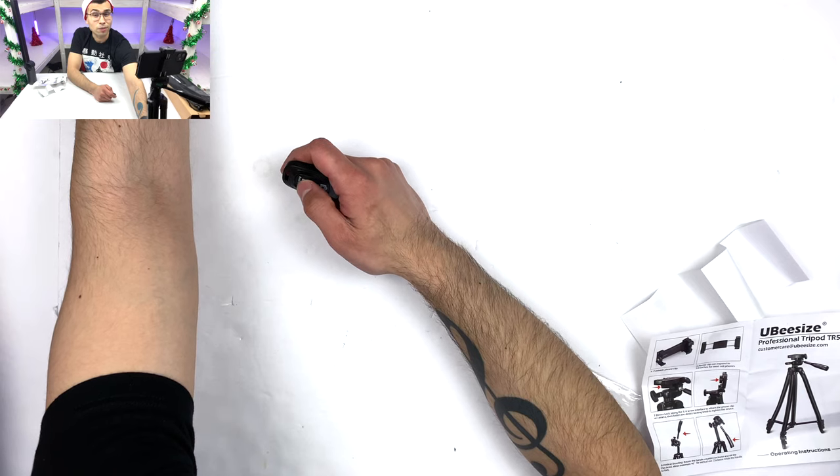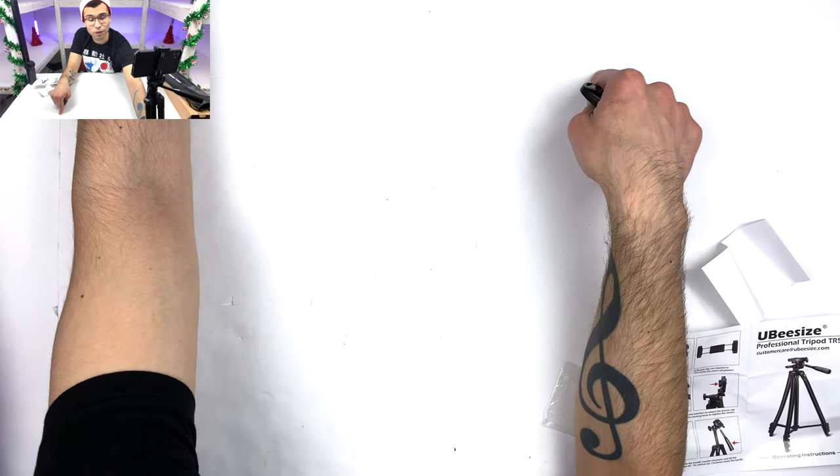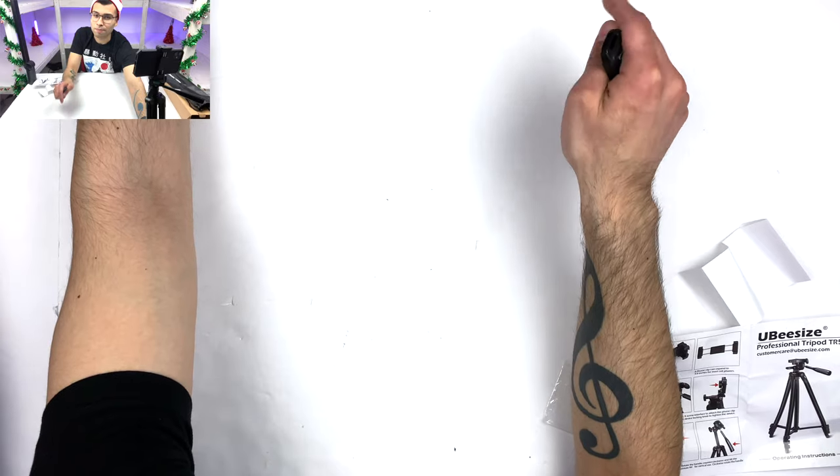As always, thanks for watching. Don't forget to watch our Christmas special — budget phones, our Jingle Bells parody — click up here. I promise you will like it. Thanks for watching.